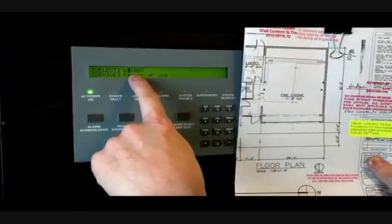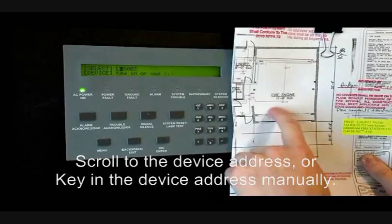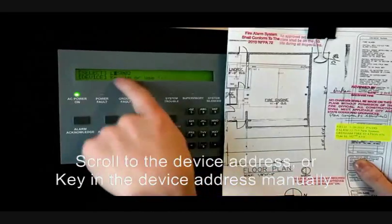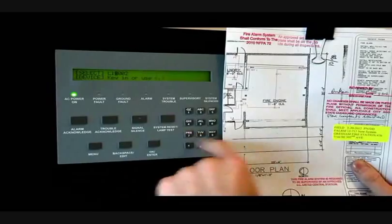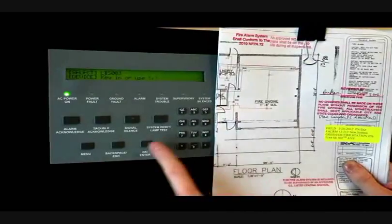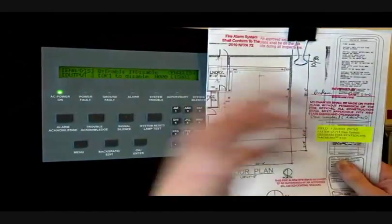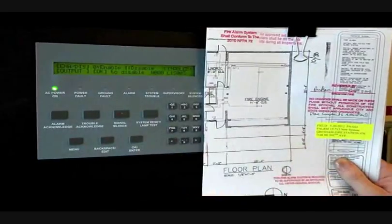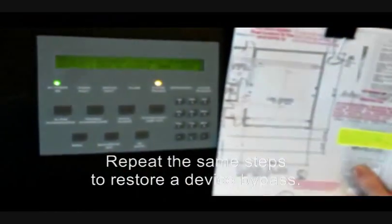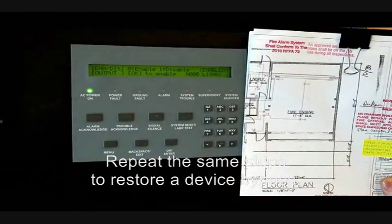It will give you loop one, sensor 001 — that is where it will start. You can scroll through all your devices, or you can manually enter it. We know that the engine bay is loop one sensor two, so I could scroll to two, or I could push the one key, keep it S, and put in 003 — which is right here by the fire panel. Push OK and you have two options: enable and disable. It will automatically go to the alternate state, so it's OK to disable. Push the button and now the point is disabled — it will display on the panel. Acknowledge the trouble. Re-enabling it is the same steps. Hit OK to enable, and now it's enabled and it clears the fault. The menu button will back you out of the menu.